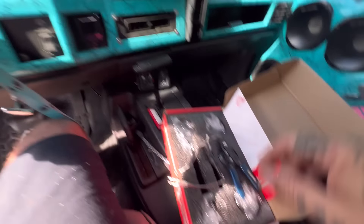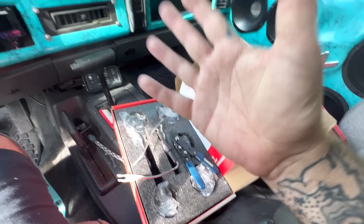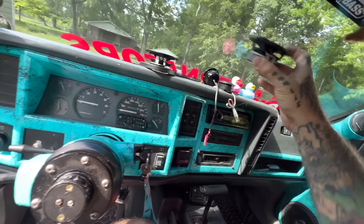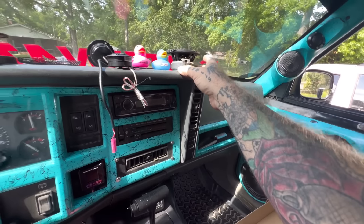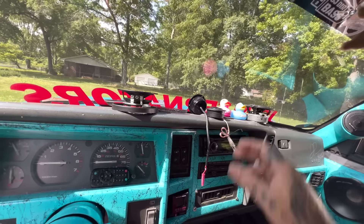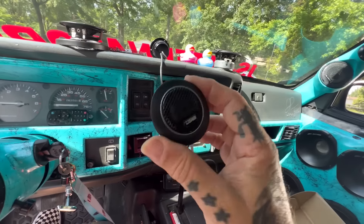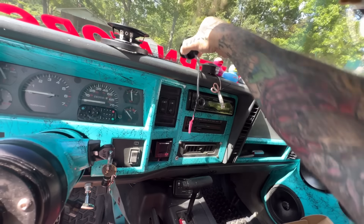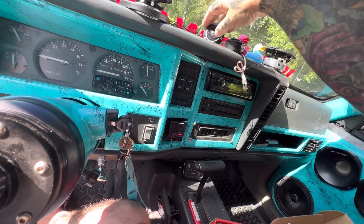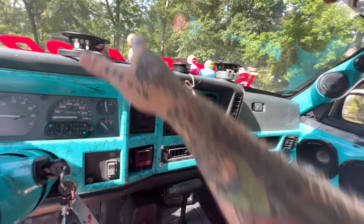Got a bunch of new stuff from DS18. I like the Ampere Audio gear, but being an employee of DS18 I really need to run DS18 equipment. I like these tweeters — they're silk dome, and that's all I'll ever really want. The Ampere Audio was a silk dome and sounded amazing, so I'm just gonna stick with my theme here with a silk dome.